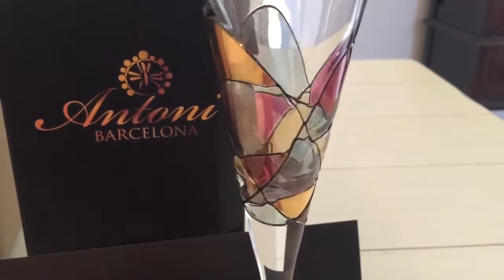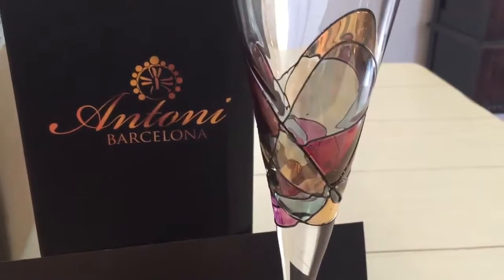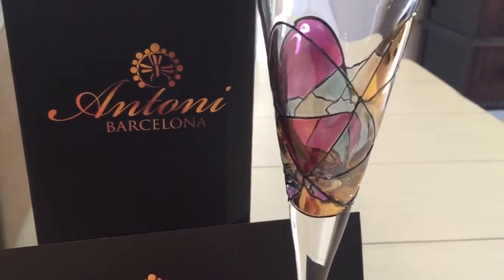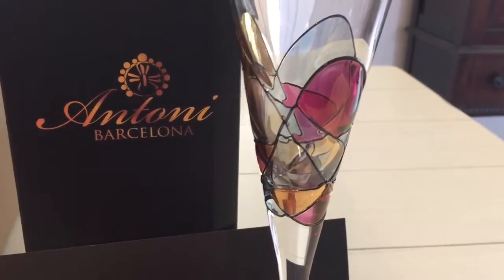It almost looks like stained glass. Perfect for weddings, anniversaries, and celebrations.